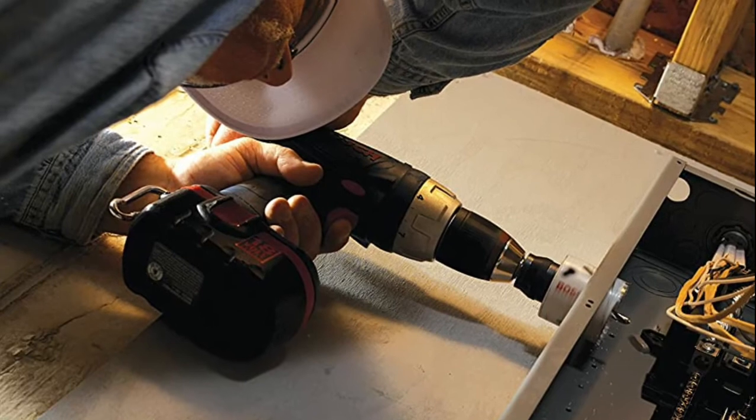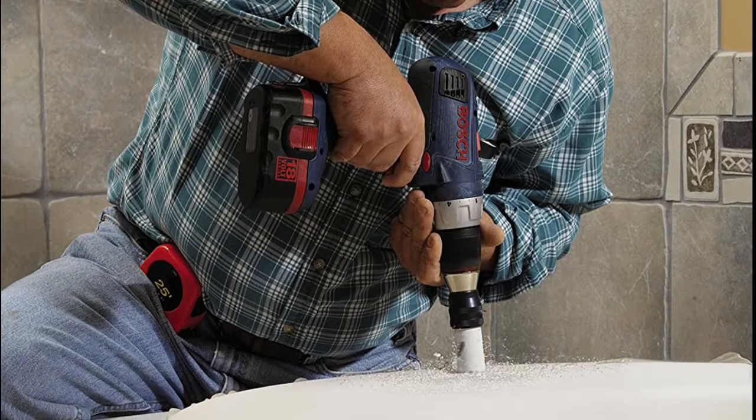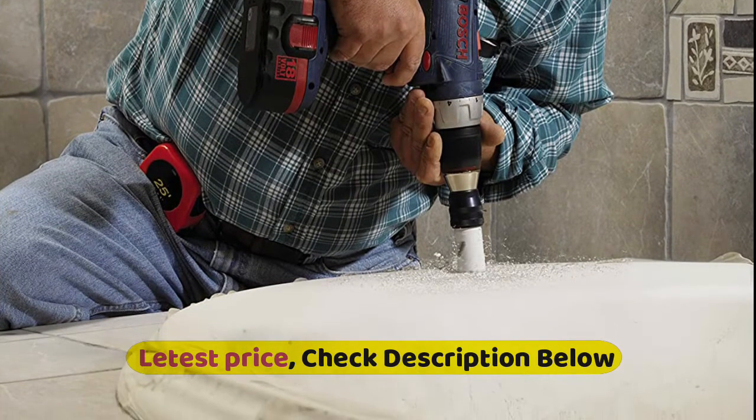The hole saw features a reinforced shoulder for added strength and longer life, while the positive lock is designed to minimize wobble. Made of 8% cobalt alloy, the HB25M hole saw kit is built for higher heat resistance and a longer life.